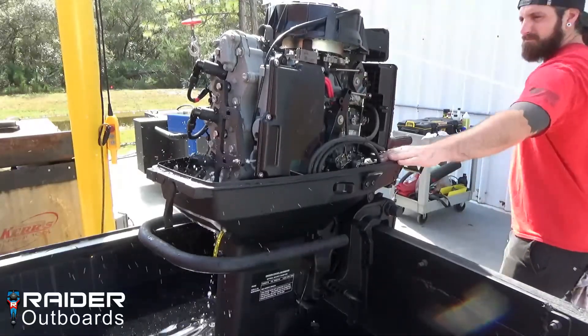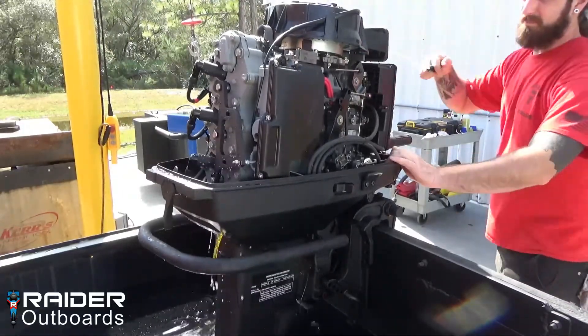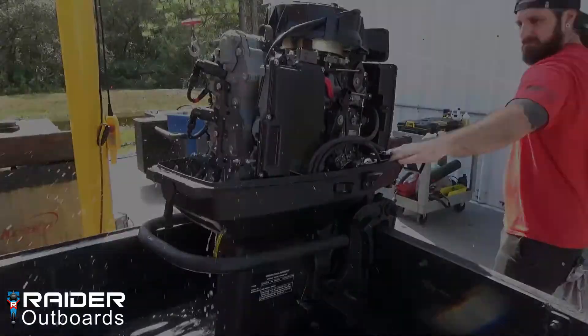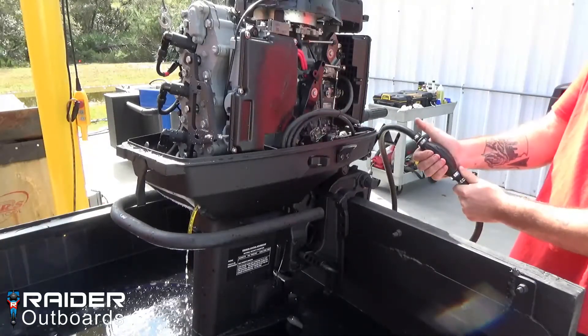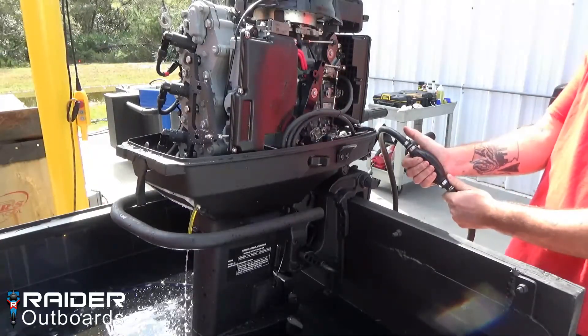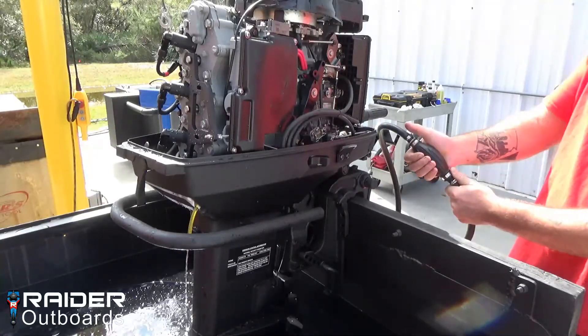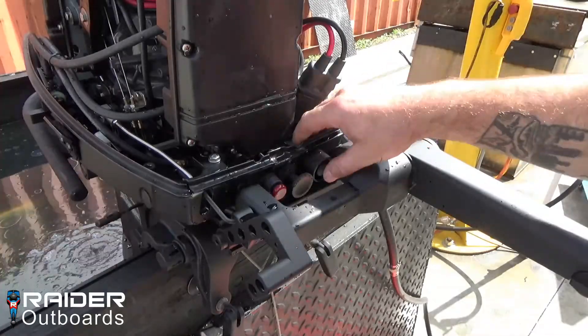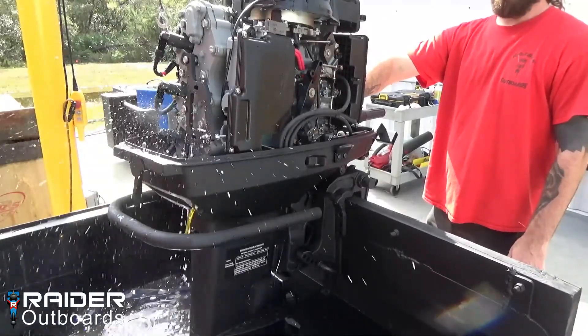Slowly pull the recoil starter 10 times until water is cleared from the cylinders. Ensure that the fuel line is connected and squeeze the primer bulb 5 to 10 times. If equipped with electric start, push and hold the electric starter button for 4 seconds.